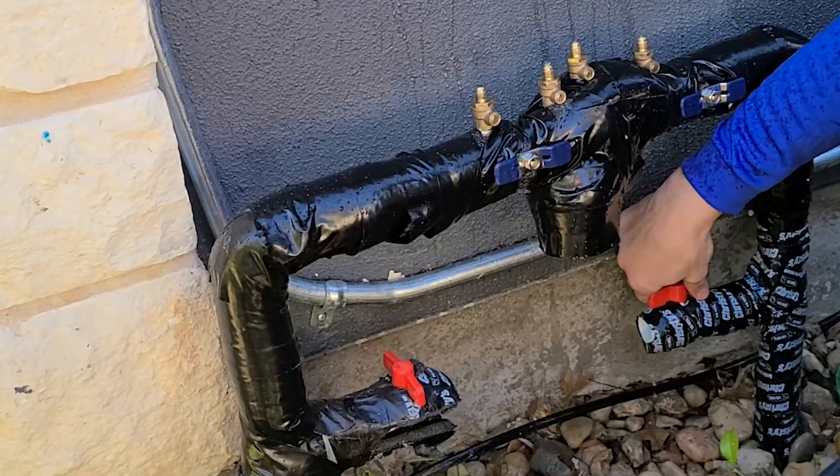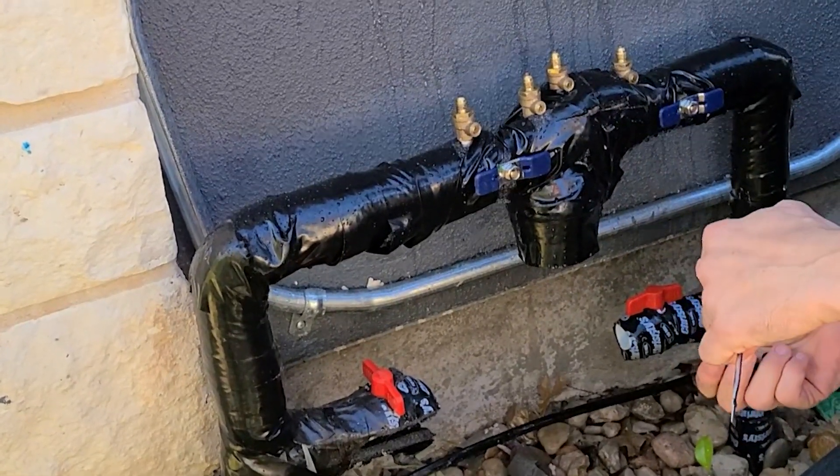I recommend opening the one down here at the bottom first. That way when you open the others, you don't get splashed with water like I did earlier.